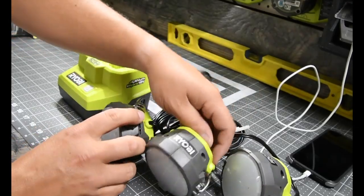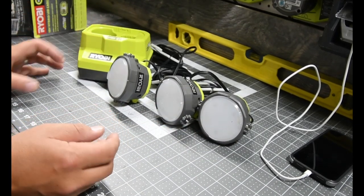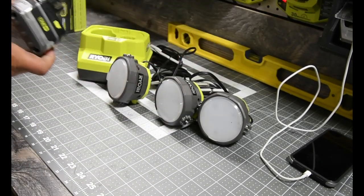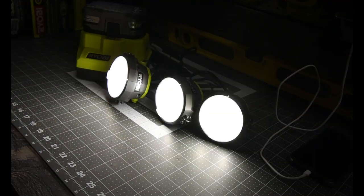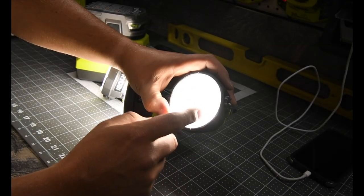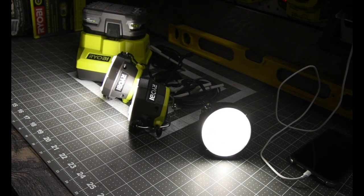We are going to see how well this does. Wow, those are bright! It looks like they have three LEDs on the inside — yeah, three, but those are bright. Let's turn the lights off for this.